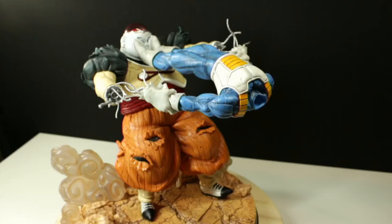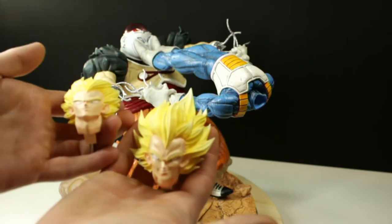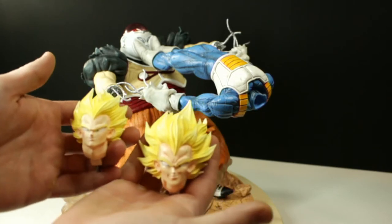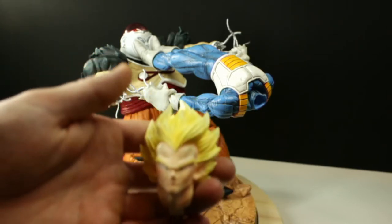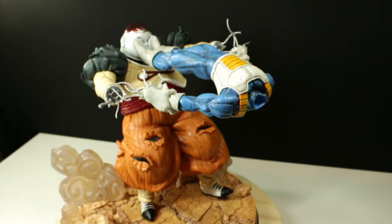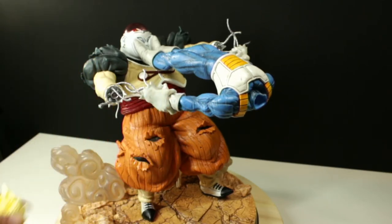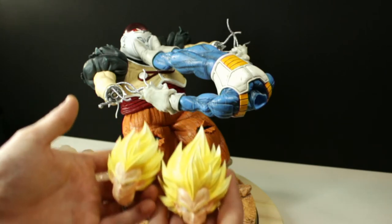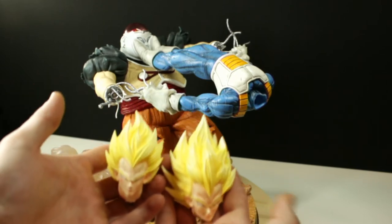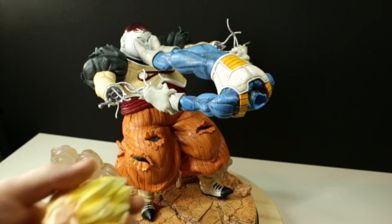That gets you to the last assembly piece — the head sculpt. The head is very easy to put in. There are two different heads. I'll start with the original head sculpt — the one that has more hair. You can tell the difference by the hair more than anything. The one with the bigger, wilder hair here was the original design and sculpt.